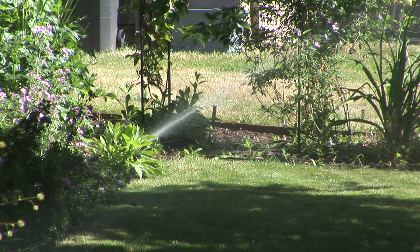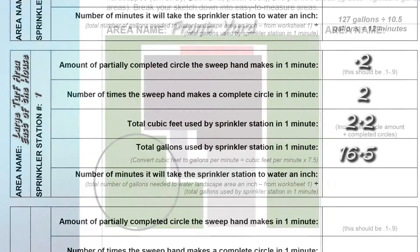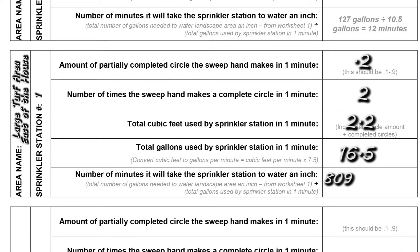We now know how much water our sprinklers are using in one minute. We also know from the previous video how much water we need to give the various areas of our yard to equal one inch. Using both of those amounts in step five — 'how long to run the sprinkler system to get one inch of water' — we can figure out how many minutes each station needs to run to achieve one inch of water. On worksheet number one under step three is a space entitled 'gallons per week to equal one inch.' Write that amount in worksheet number two step five, along with the gallons per minute you just calculated, and use your calculator to do the math. The answer, in minutes per week, will be how long the sprinklers need to run each week on that station to equal one inch of water.